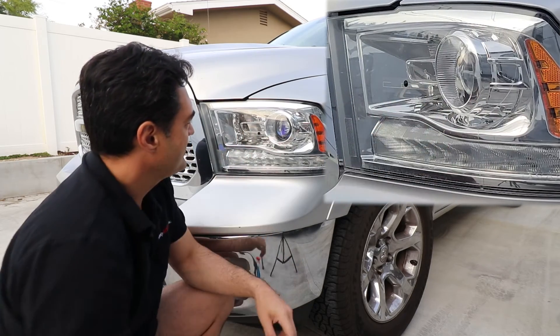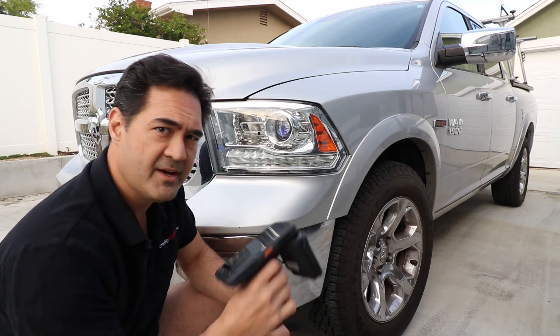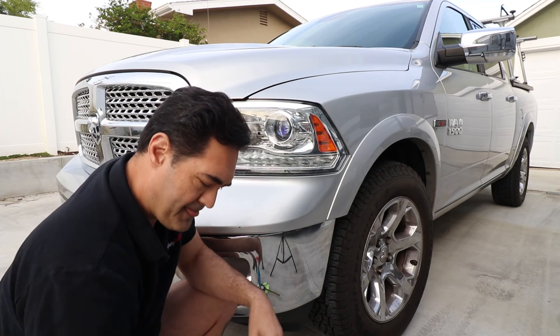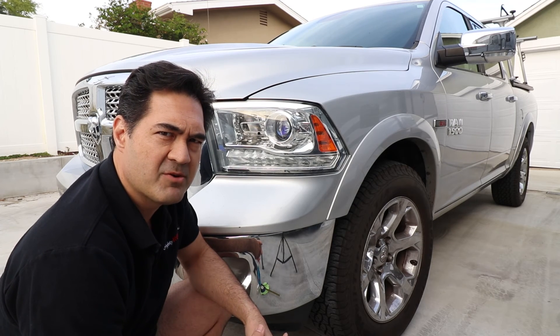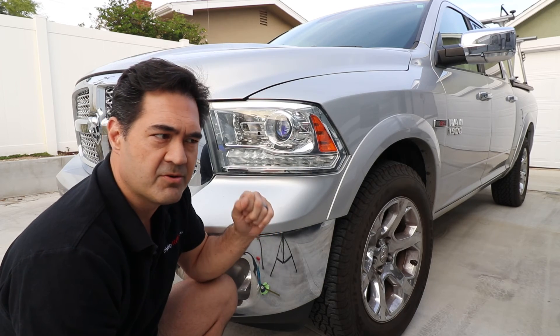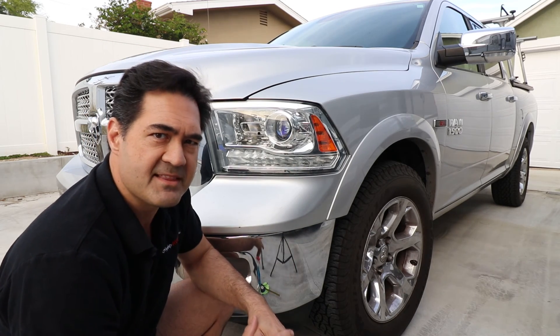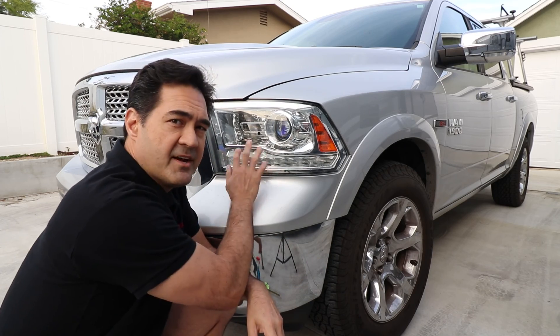Go ahead and retest it again — drive it through the gate, or if you have a handheld reader, go ahead and test it. Everything looks good. Give it anywhere from 12 to 24 hours for the adhesive to cure, and then you can go through a car wash or wash the car or do whatever you want to do. Because at that point the adhesive is set up and is firmly adhered to your headlamp.